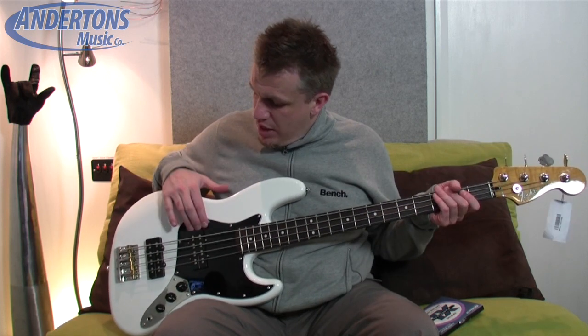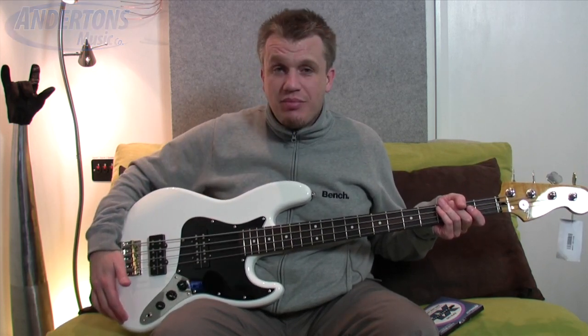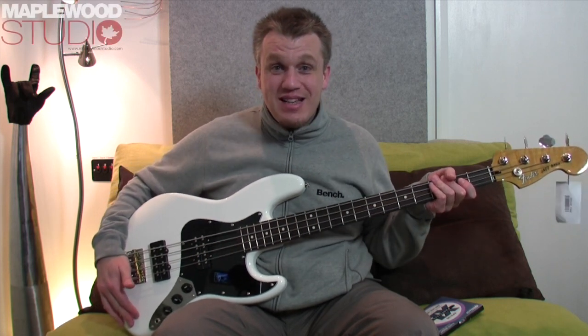I'll annotate underneath. I'll run through the neck pickup, the bridge pickup, a blend of both, and I'll try and play some riffs. So, let's see what happens.